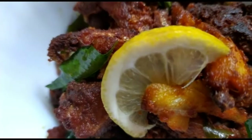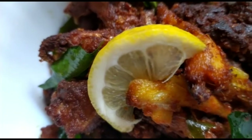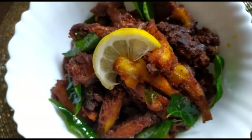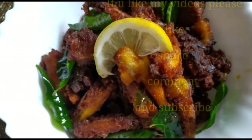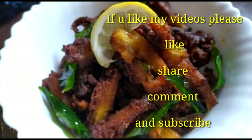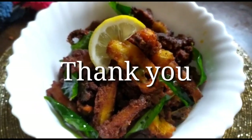If you try this recipe, this is also a main dish. This is also a small snack. Like, share and comment. If you are watching this video for the first time, thank you.